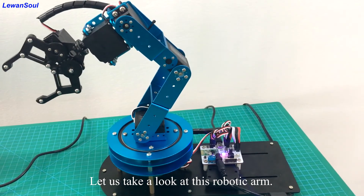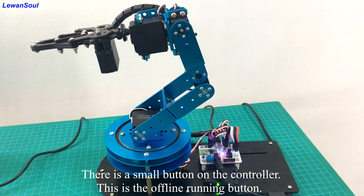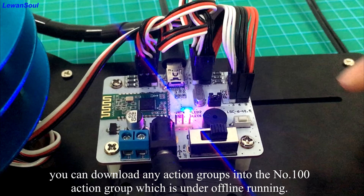Let us take a look at this robotic arm. There is a small button on the controller — this is the offline running button. This button corresponds to the number 100 action group. In other words, you can download any action groups into the number 100 action group, which is used for offline running.